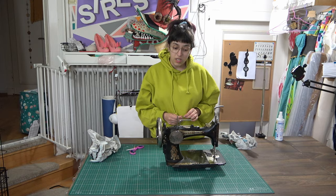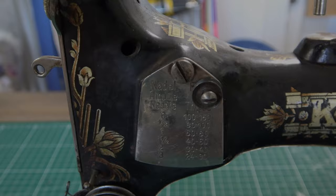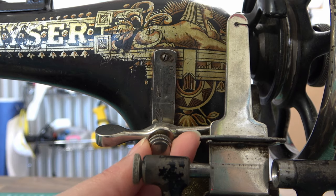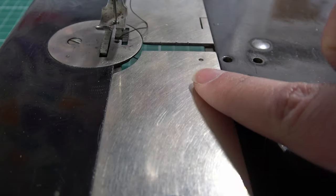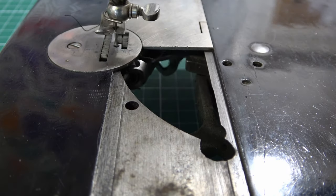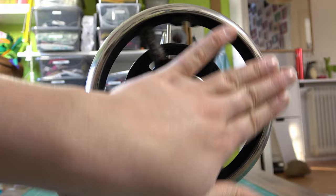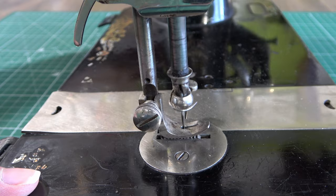This is the first old sewing machine I have that has reverse stitch! The unnecessary sexual montage!